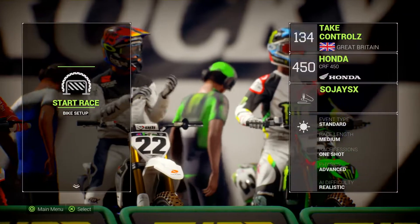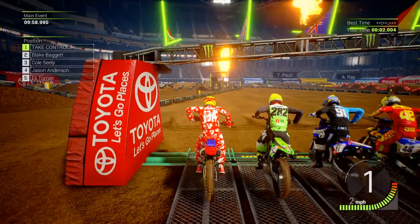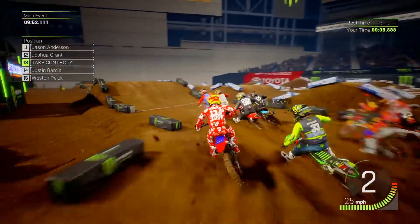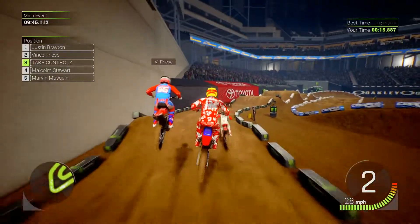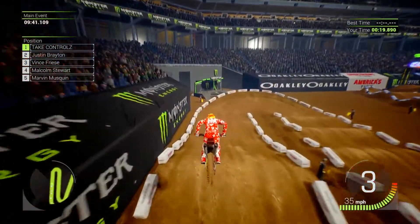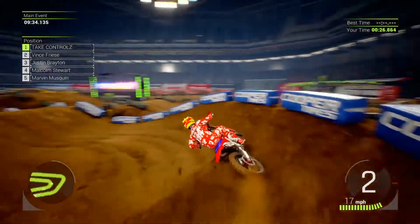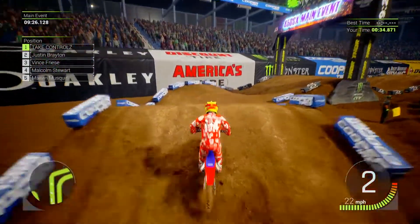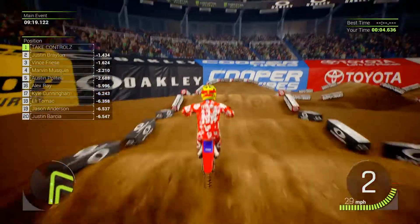Let's see what this place is like. Right, here we go. Nice trickle there. Set of whoops. Oh look, triple there — triple, triple, double. Better do a quad there. That's a crazy section.